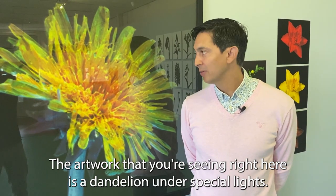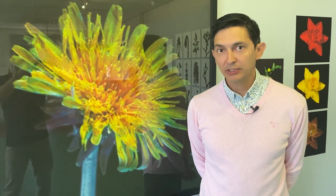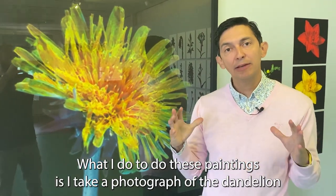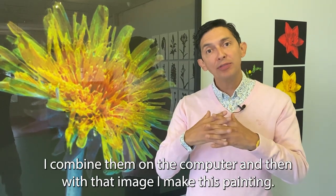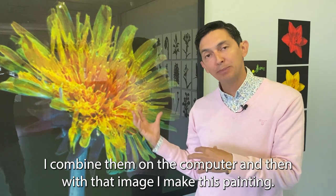The artwork you're seeing right here is a dandelion under special lights. What I do to create these paintings is I take a photograph of the dandelion in visible light, normal light, ultraviolet light, and infrared light, and then I combine them on the computer to produce the source image.